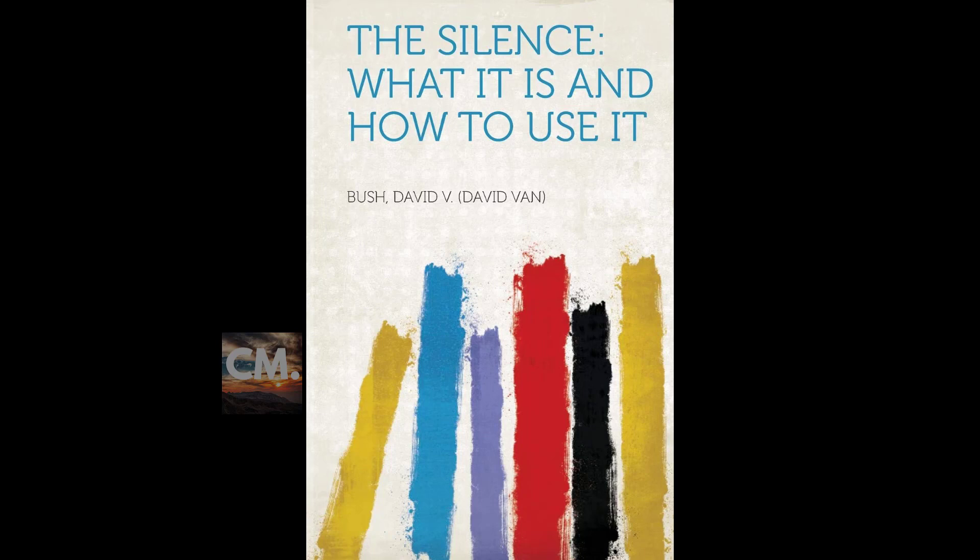There can be no trouble, disappointments, sorrow, reverses, loss, or discord but that shall be changed for my good when I think spirit and live the affirmation of today: 'Divine harmony and peace actuate every thought and action of my being.' All things are in divine order. The spirit of divinity prompts my thinking. The divine within me actuates my actions. The God powers within this minute are working all things together for my good. There can be no danger come nigh my dwelling, for my body is the temple of the living God.